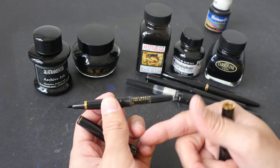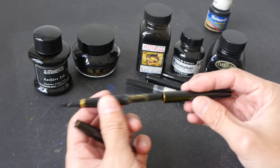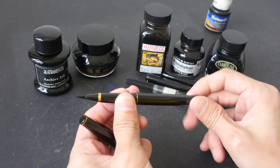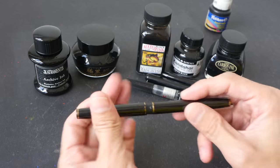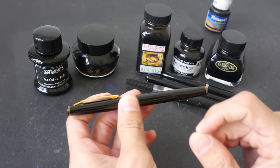You can use black inks or colored inks. You can use waterproof inks or water-soluble inks. The inks that I have today, the ones that I'm going to recommend to you, are waterproof pigmented inks that are sort of safe to use in brush pens.